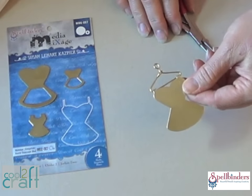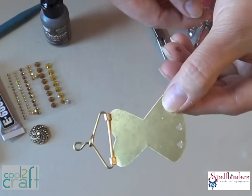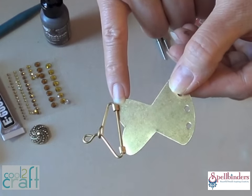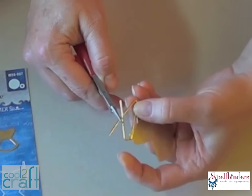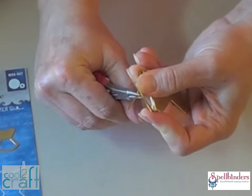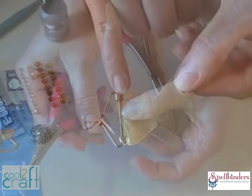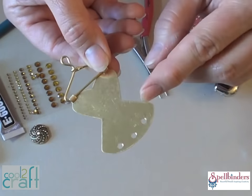First, let's attach a mini wire hanger to one of the solid dress blanks. Use a pair of round nose beading pliers to curve the tabs at the shoulders all the way around to the back. To make the hanger, insert a straight piece of wire through the tabs and bend both ends up and around the pliers. Cross them over and bend one end straight up and wrap the other end around the neck. Snip off any excess and use the pliers to curve a loop to finish off each end.